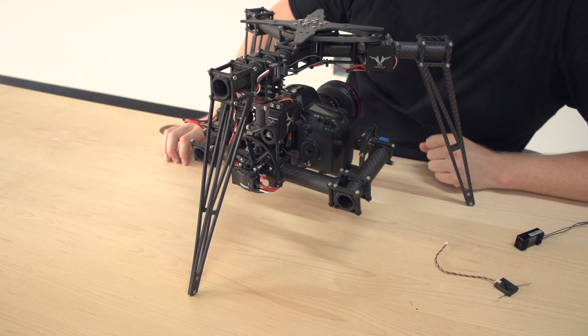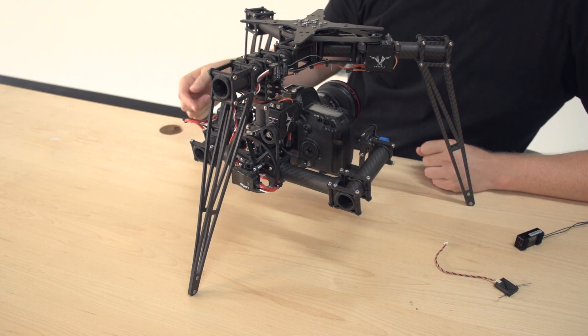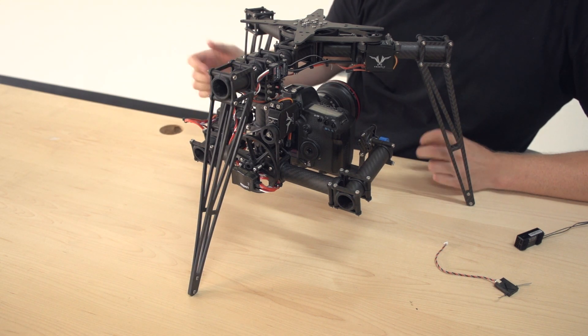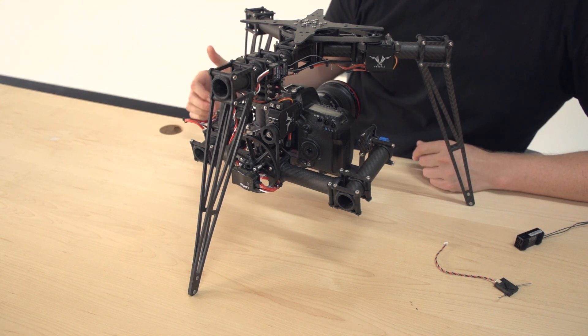We don't recommend PWM because the wiring gets a little bit sloppy — you need to run more leads to each module than if you were to use SBUS, Spectrum, or PPM. But it still will work fine if you choose to use PWM.